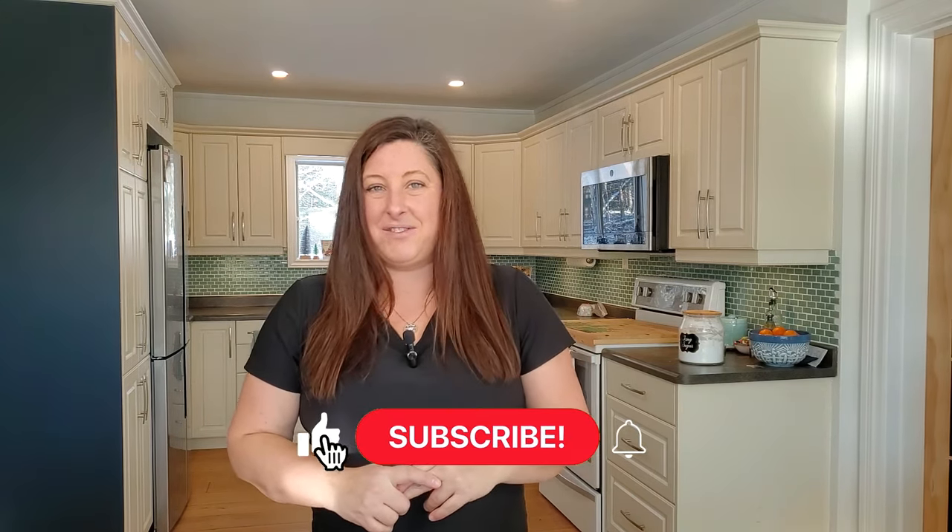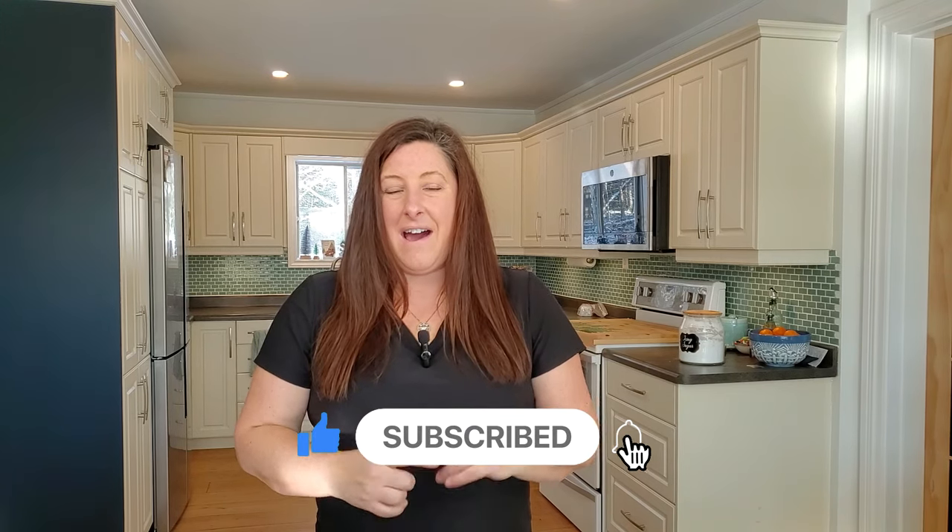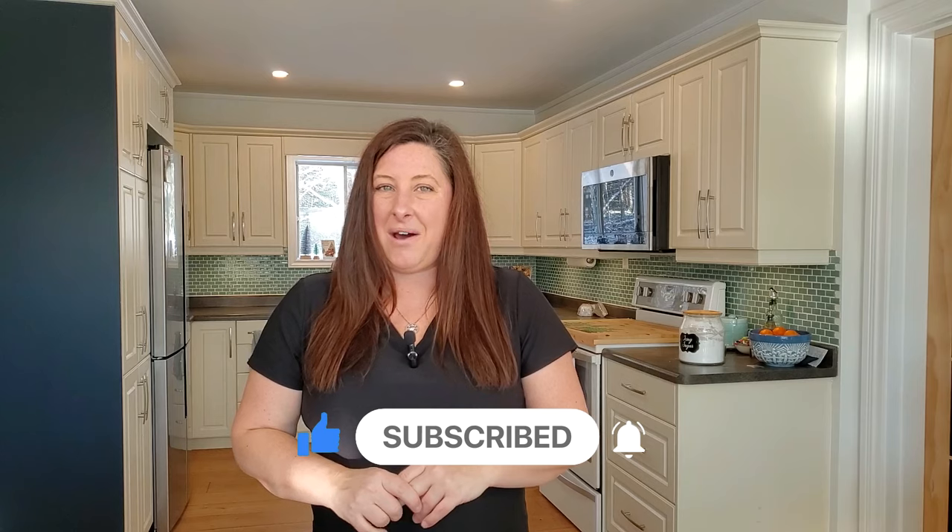Hi guys, welcome back. This is my first video for 2024 and I actually made it last night, so it's a last night and today kind of video. Last night I made cinnamon buns, so I'm going to show you how I made them. But I saved my welcome to 2024 and all my chit chat through the video till today because I was making them this morning — I was putting them in the oven for breakfast. So today I'm going to be showing you how to make cinnamon buns. I found a copycat recipe of Cinnabon Cinnabons and I am really looking forward to trying this.